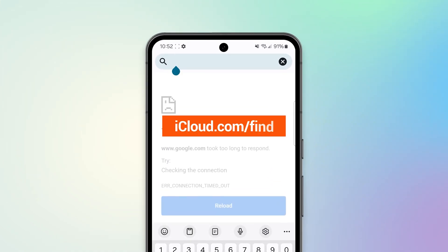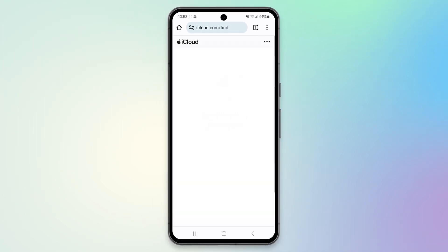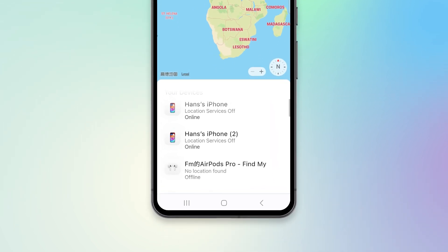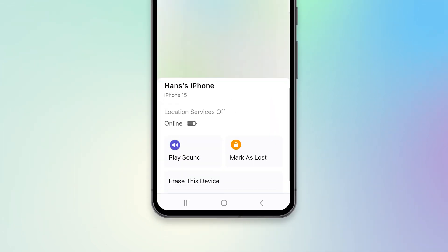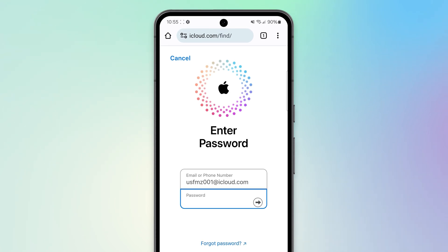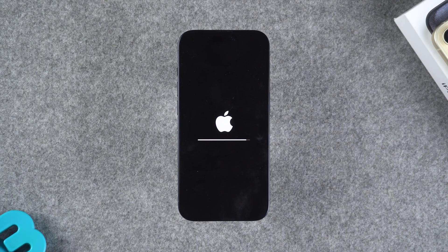Open the browser on your phone and visit iCloud.com/find, then sign in with your Apple ID. After completing two-factor authentication, you can access the FindMy device list. The following steps are the same for iPhone or iPad users. In the list of devices, find the locked iPhone and select the 'Erase this device' option. Follow the steps to complete the wipe and confirm by entering your Apple ID password again. Your iPhone will then start resetting.